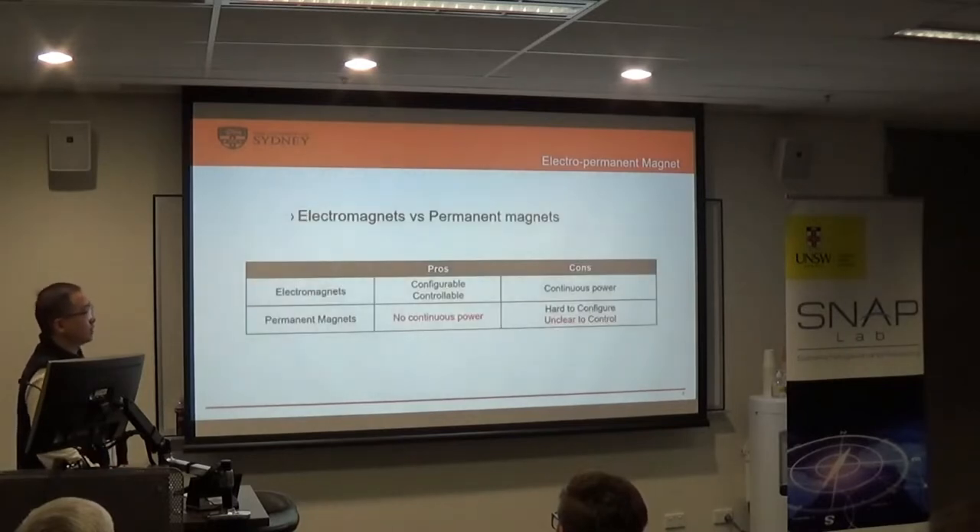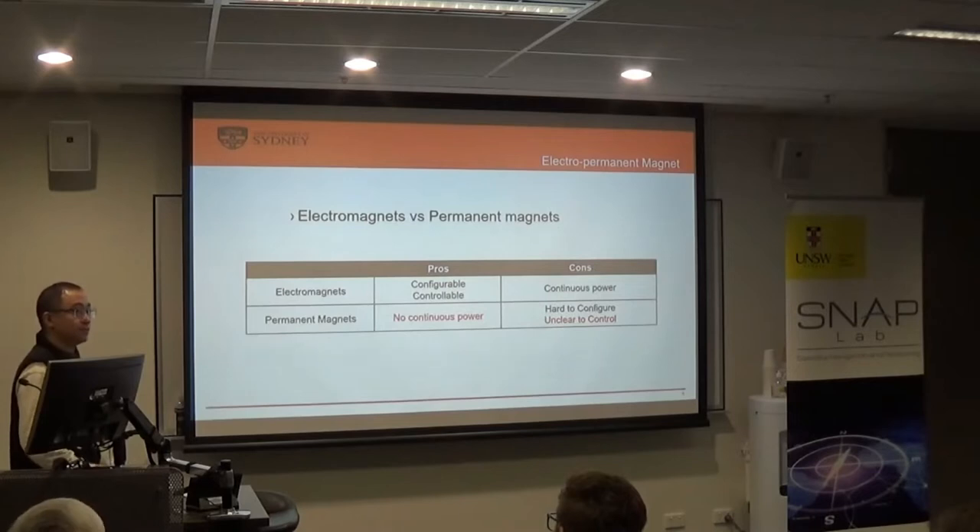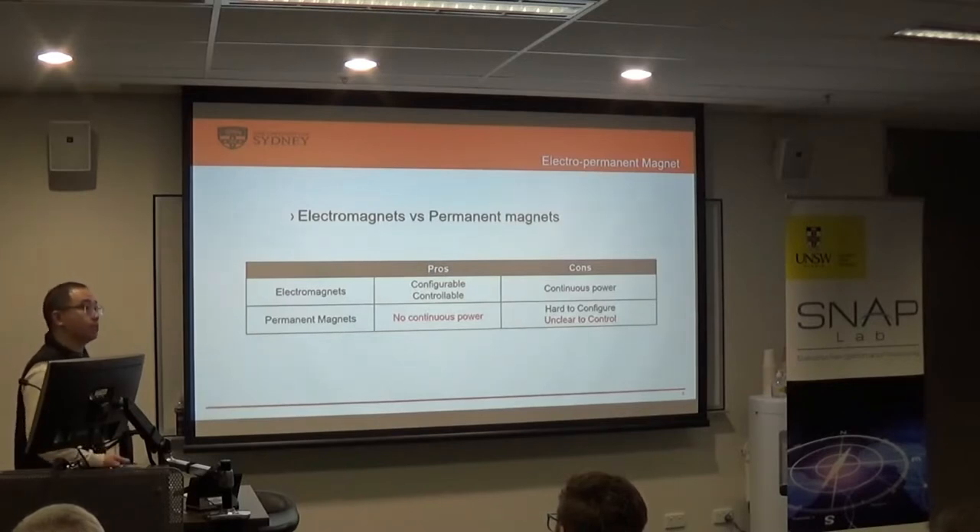The design concept comes from the idea of a free central magnet. The good thing is that it's configurable and fully controllable. But the bad thing is that it requires continuous power, and the dipole moment — the torque it can generate — is very, very small. So the most common use of conventional magnetorquers is just to de-tumble, do some rough attitude adjustment, and desaturate reaction wheels.